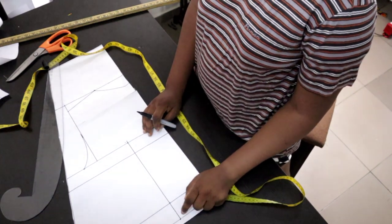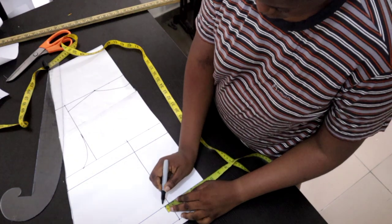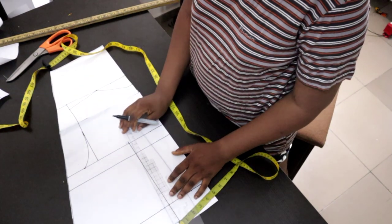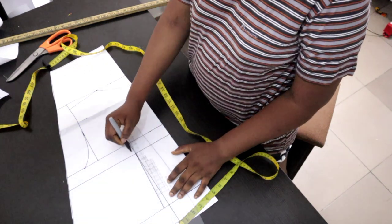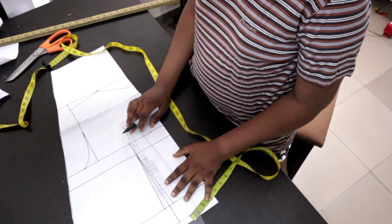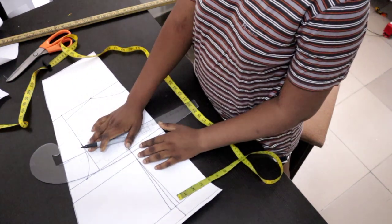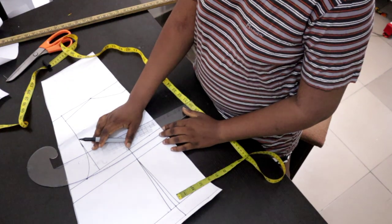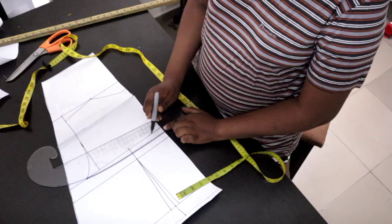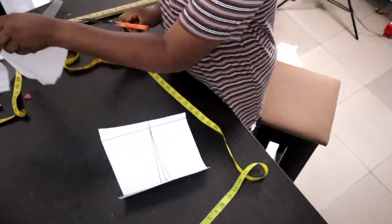Now let's go to the back pattern. You do your basic bodice as usual. The only thing I did differently is on the waistline — I measured half an inch on both sides and drew a straight line connecting it to the bust line. That's basically what you need to do for the back. Also decide on how you want it to sit at the back — if you want it straight, cut it with the straight line that's already there. I wanted a little curve so it gives a beautiful shape at the back.